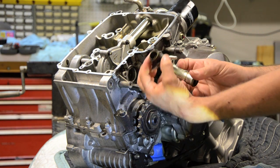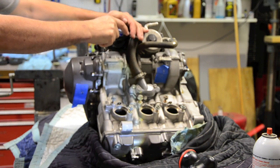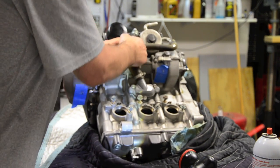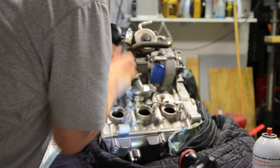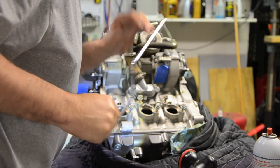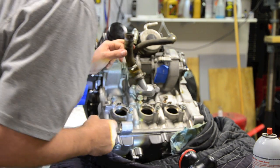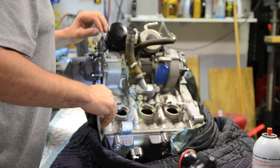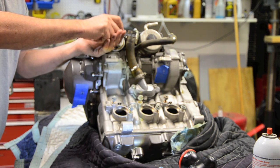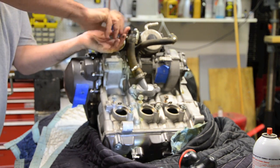This coolant hose has a rubber O-ring on it. I'm going to remove that as well. There are a couple of coolant hoses here. I might have to take the oil filter off to get at this one, but actually I don't need to take that off.